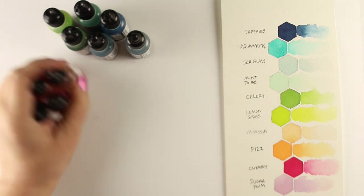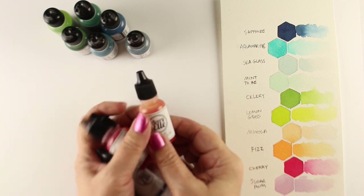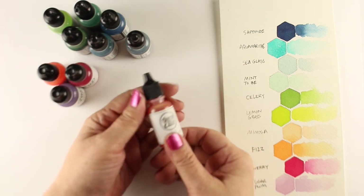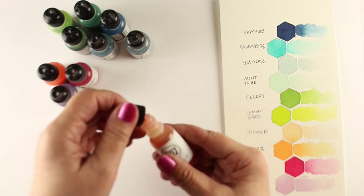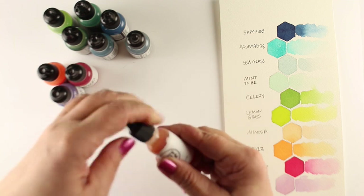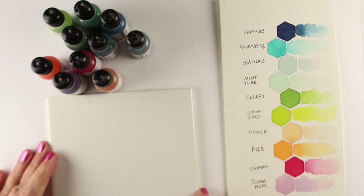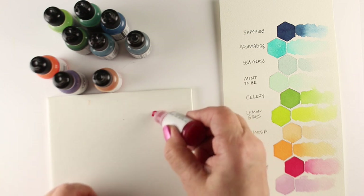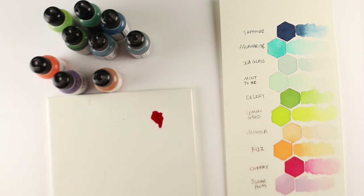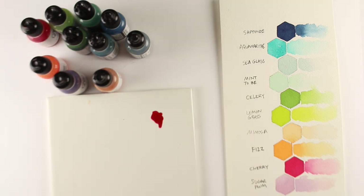If you haven't seen them yet, they come in these little bottles — the kind of bottles that re-inkers normally come in for ink pads. That is the consistency: you just squeeze a little bit out and you can paint with it. You can use a palette, or something as simple as an 89-cent tile from the hardware store. If you have something white it's helpful so you can see the color brightly. Just use some water and you can paint away.